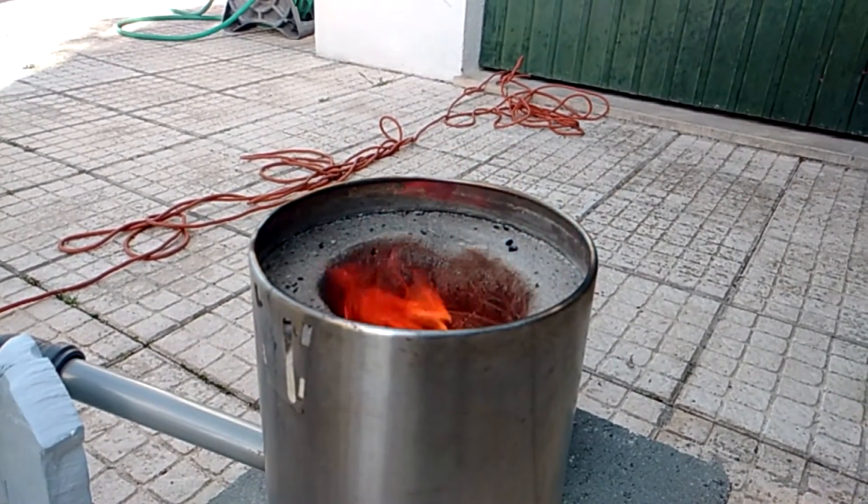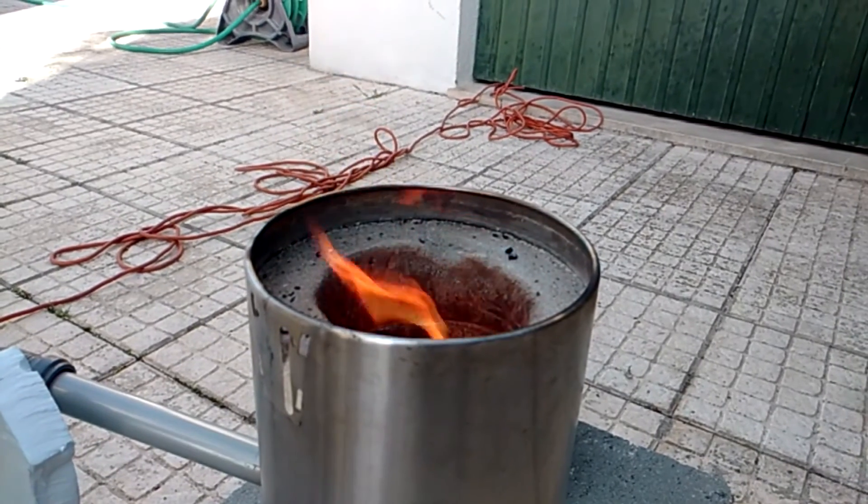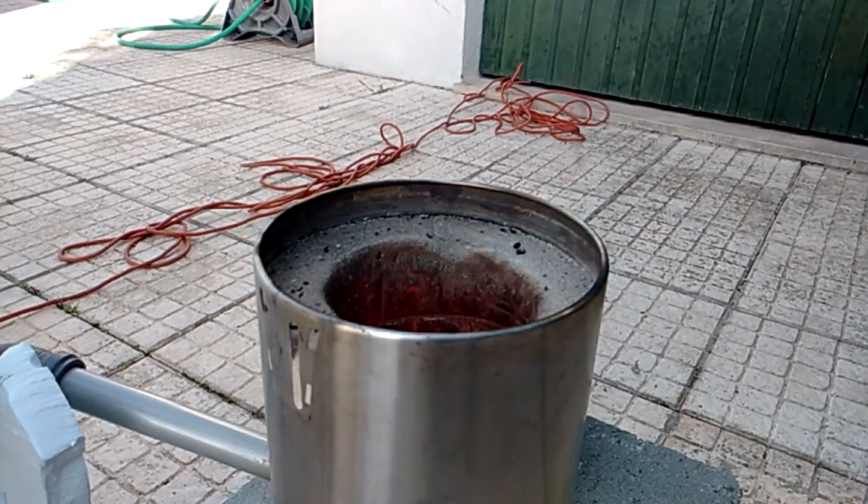Remember to always use fireproof gloves and safety glasses. If you liked this video, make sure to like and subscribe. I'll see you next time.